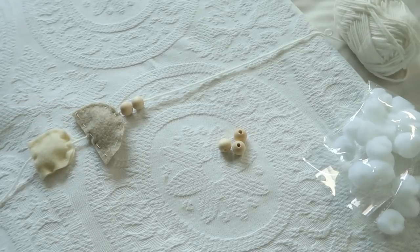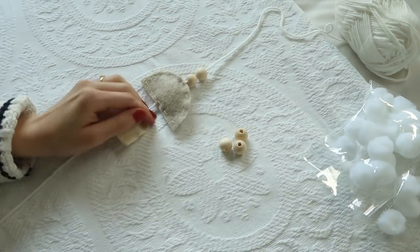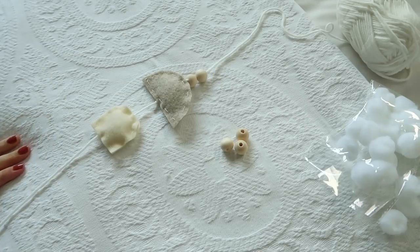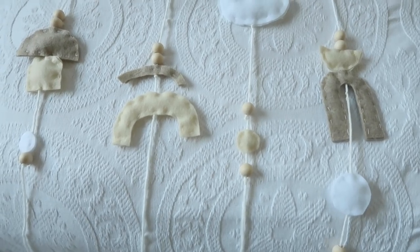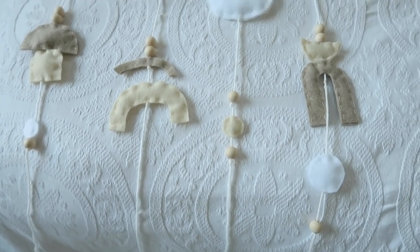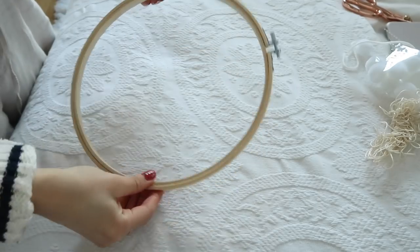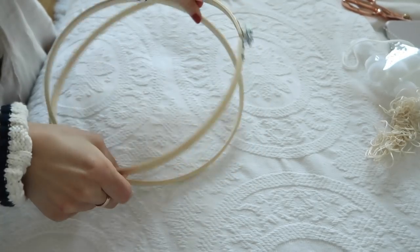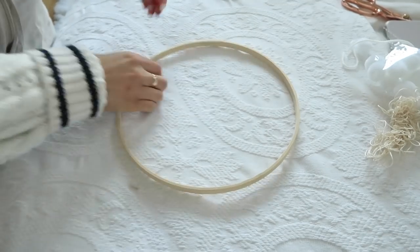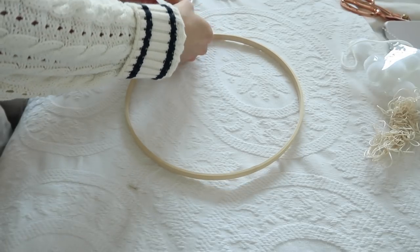I think what I'm going to do at the bottom is add some tassels. I'm just going to mess around and see what I come up with. These are the little strings I've come up with — I might make one more because it might look odd having four. For the embroidery hoop I just want the wood hoop, so I'm going to pop out the middle and start placing the strings evenly, just tying them on.